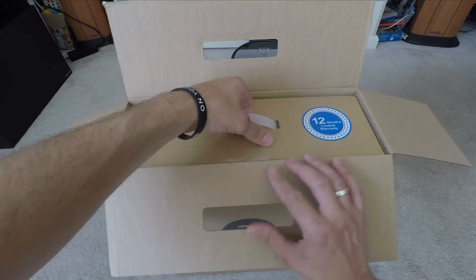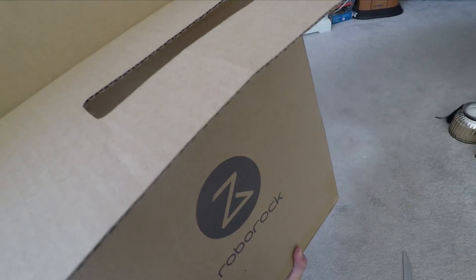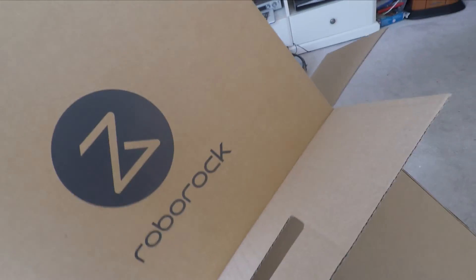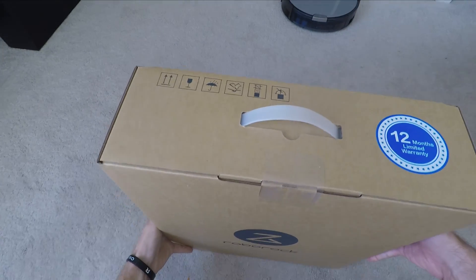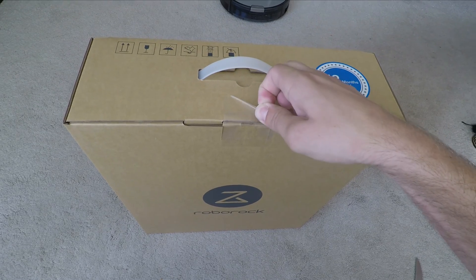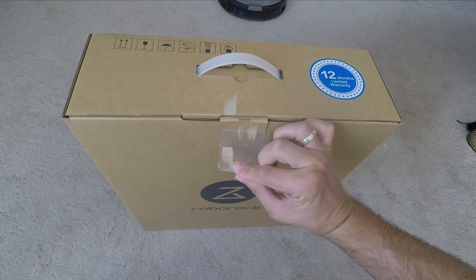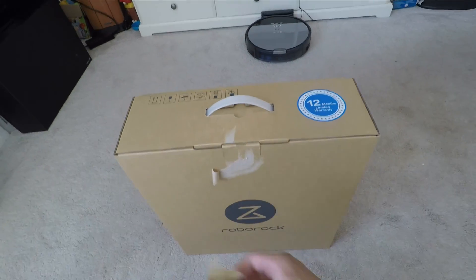It's a smartphone-controlled robot vacuum cleaner. There is unfortunately no voice compatibility at the moment — it's not compatible with Google Home, Amazon Alexa, Siri or similar services — but that's not necessarily a bad thing. The app itself is very flexible with different control schemes, remote control, various manual settings, scheduled cleaning, and spot cleaning, which I'll show in a bit more depth later on.